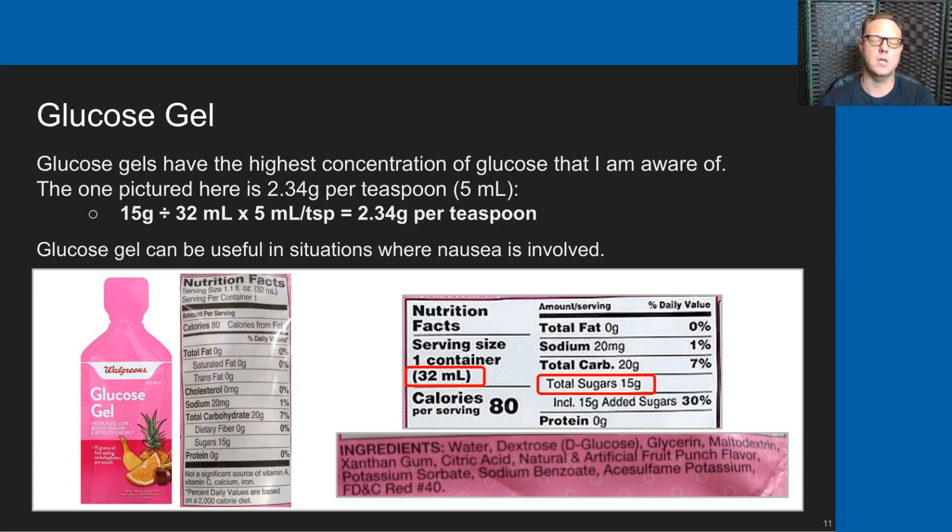We also occasionally use glucose gel. To my knowledge, glucose gels have the highest concentration of glucose of anything I'm aware of. The one pictured here is 2.34 grams of glucose per teaspoon. We don't use these glucose gels often — I typically carry one in my coat pocket when I go to Andrew's basketball games; he's never had a problem during a game, but if he did, I have it ready. We have used this in situations where nausea was involved — a couple of situations where Andrew was vomiting and blood sugars were low. Trying to use liquid glucose would stimulate vomiting, but this glucose gel seemed to really help raise blood sugar and was much less nauseating. So we keep several tubes on hand primarily for that reason.